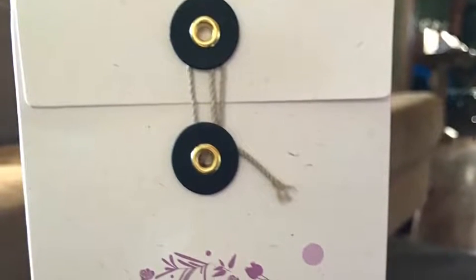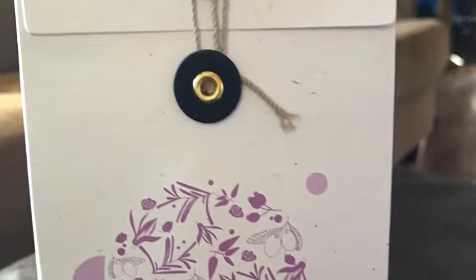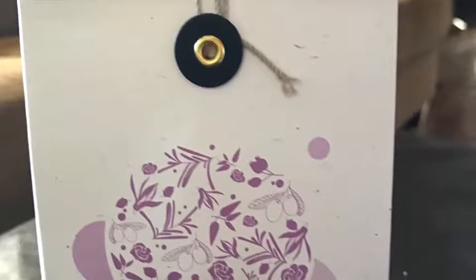Hi everybody, so today I just wanted to give a quick review of this Phytopia stretch mark oil.